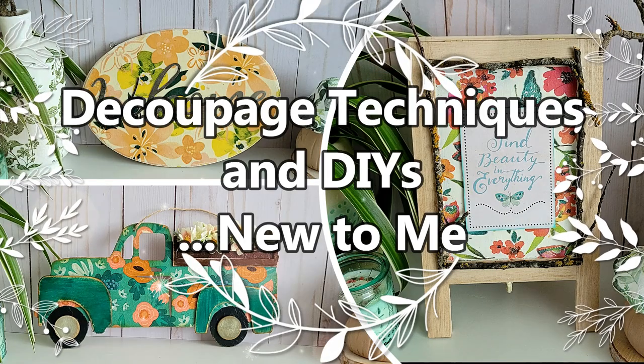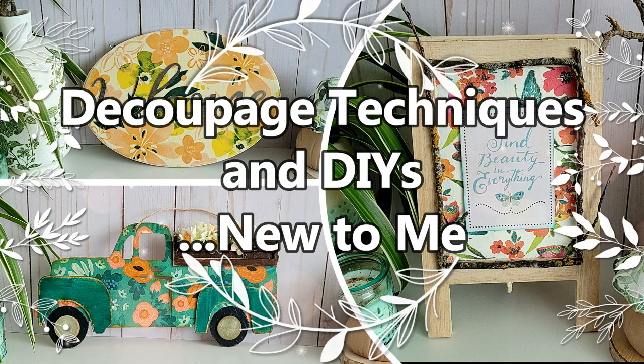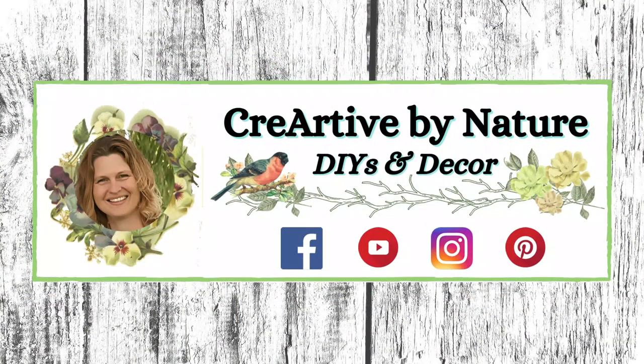In today's video I'm sharing some decoupage techniques and DIYs, and these techniques are new to me. Welcome to Create Art of My Nature DIY and Decor. My name is Donna.